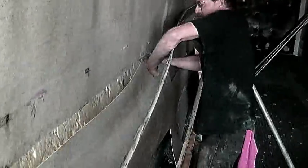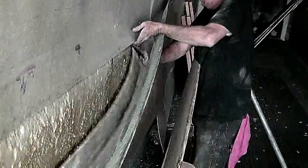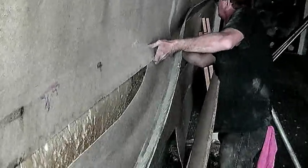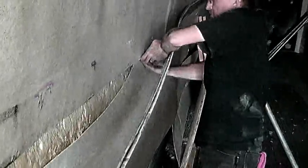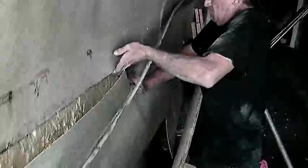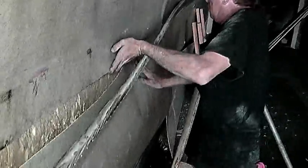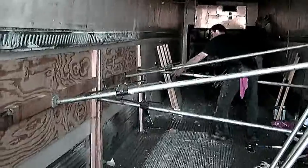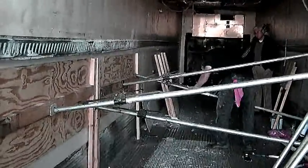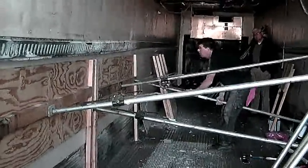After you have sprayed on the adhesive, work the top of the new panel into the slot that you worked on earlier. This is where you put the wall press boards together with the load locks to keep the wall flat against the foam.